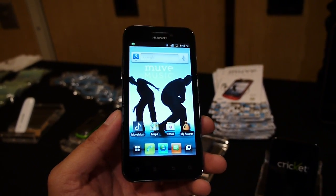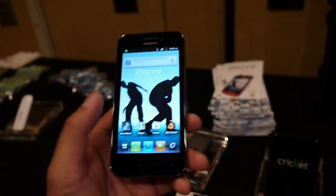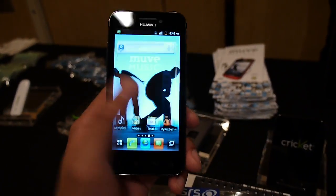It features a 4-inch display at 480 by 854 pixels. It's running a single-core 1.4 gigahertz processor and it looks like Android 2.3 Gingerbread right on there.